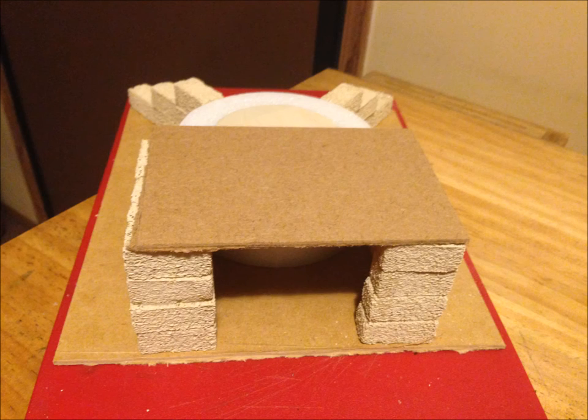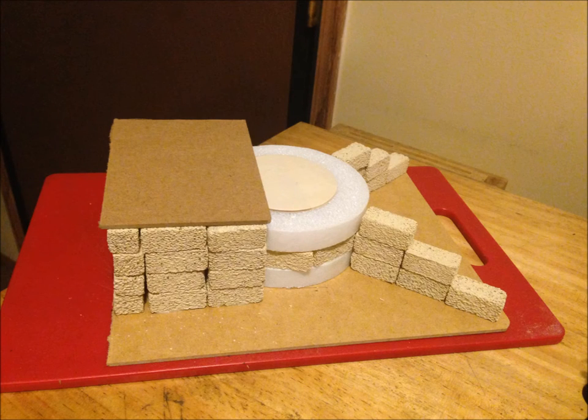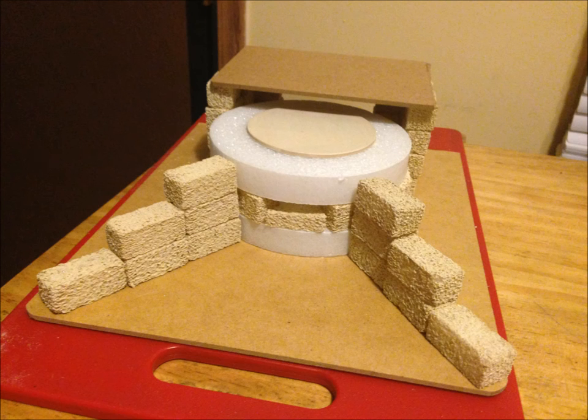This is a view of the back of the bunker — that's a piece of MDF board. I built up the back walls using those bricks, layering and mortaring them with the glue. I would recommend doing a dry fit because some of the bricks are different sizes and widths, and it could be difficult if you glue a brick down that's too large and you end up with real large gaps. I laid out all the bricks I was going to use after I did my dry fit.